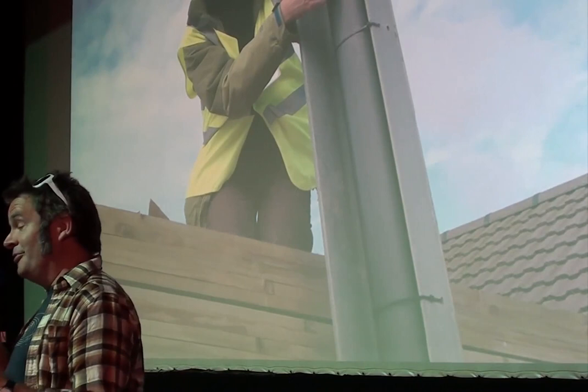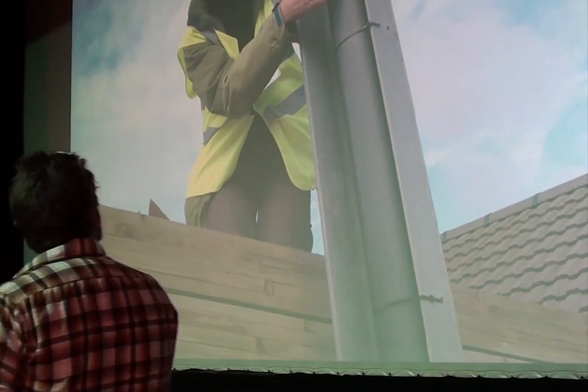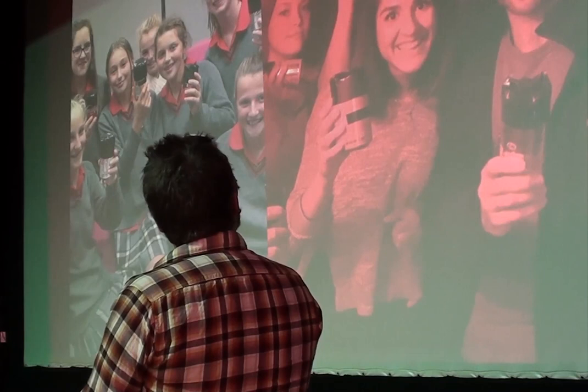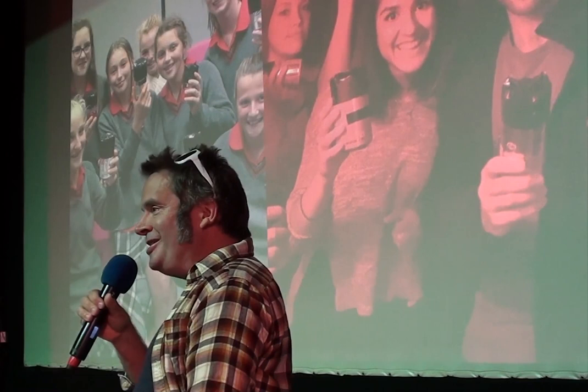I also do workshops making these cameras — with schools and with the Science Museum in London. It's so simple: just an aluminium can, some gaffer tape, some photographic paper, and you're good to go. It's really interesting introducing young children to old-school photographic techniques. Lately when we do the darkroom section, they say, 'Ooh, it's like that bit out of Stranger Things!' — they've never experienced why you have a red light in a darkroom.